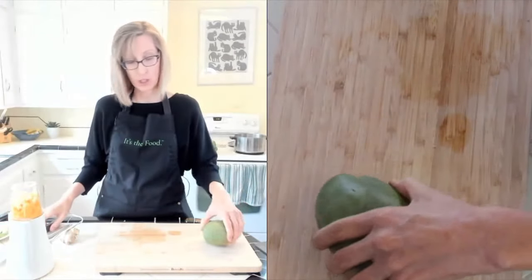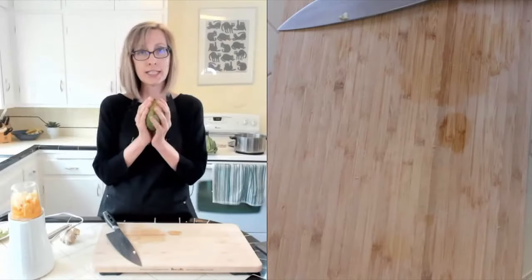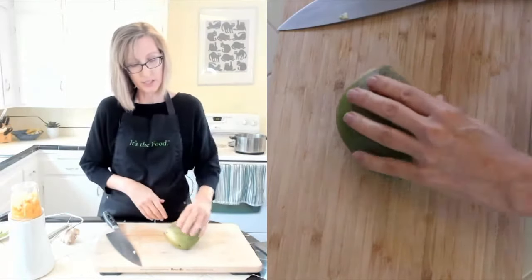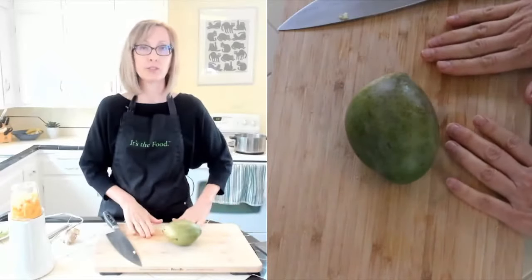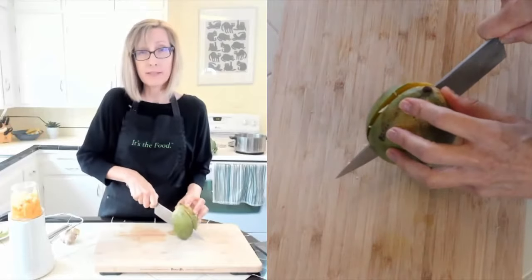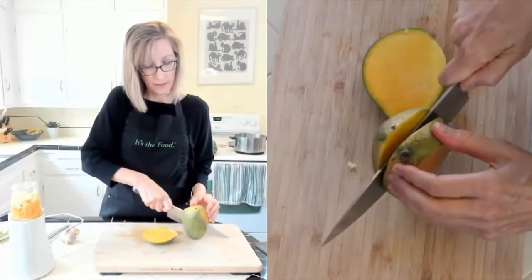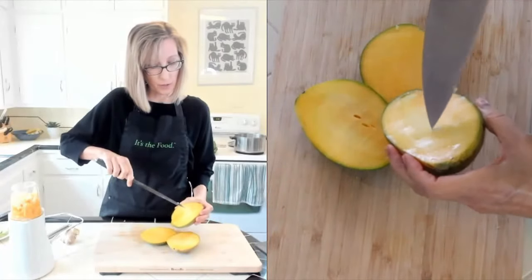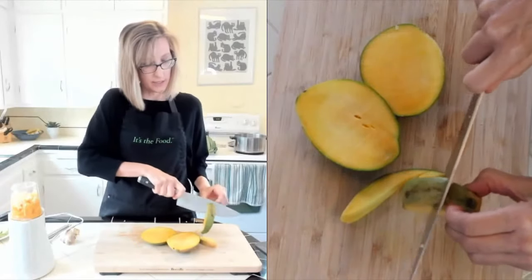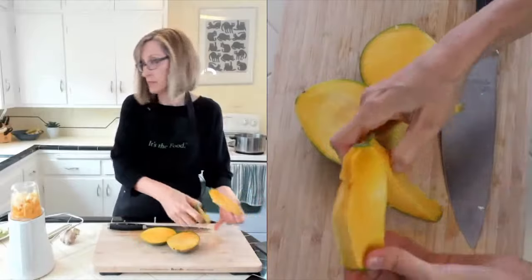Before I blend, let me show you real quick how to cut your mango. The sides of the mango are called the cheeks, and the seed runs through the middle. If you lay it so the seed is parallel to your surface, then cut alongside that seed as close as you can. If you hit the seed, just come up and go back down a little farther out. Cut off both cheeks, then cut around the seed. There are so many ways to cut a mango - just search YouTube if you're curious about other ways.